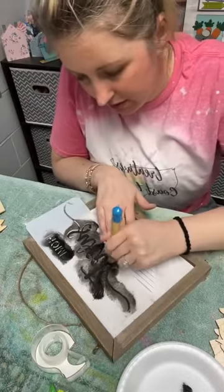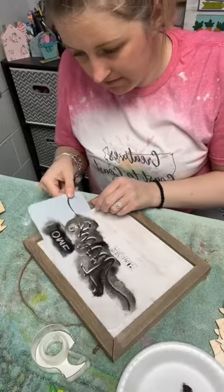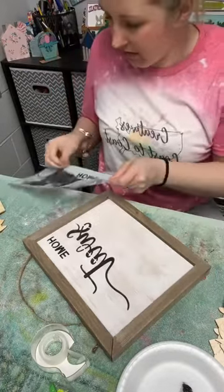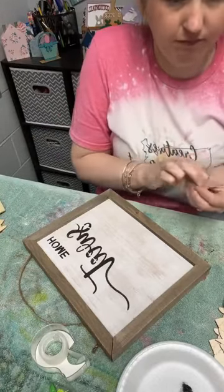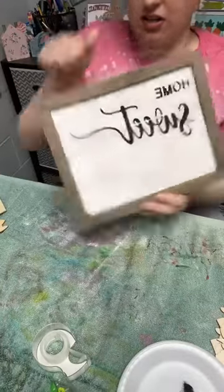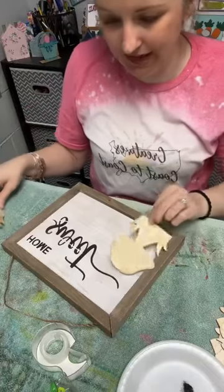Moment of truth — let's see if this turned out, because it's not down all the way. Fingers crossed. Oh, it's not bad! Here is our start. I'm going to stencil Home on here after I'm done painting it, though.